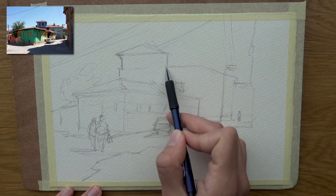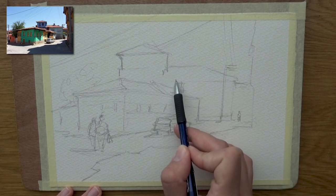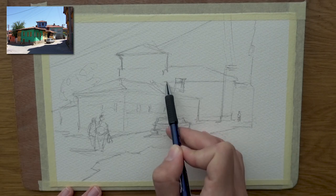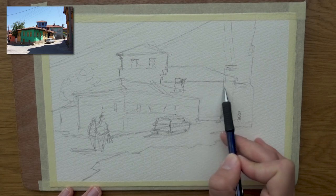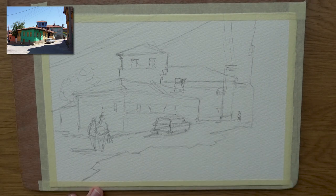This rooftop, some windows on the rooftop, this rooftop as well. I'll make this taller so that it doesn't obstruct this line. We have two nice windows here and I'm barely lifting my pencil off the paper. A couple of windows here and I think we're pretty much done and ready to go.